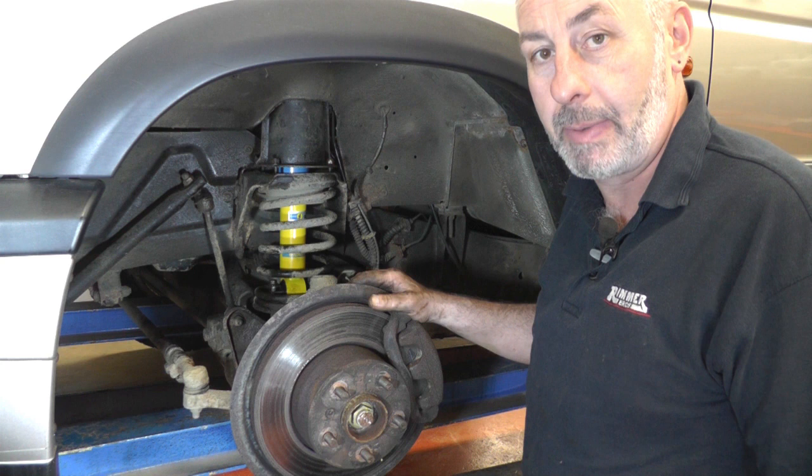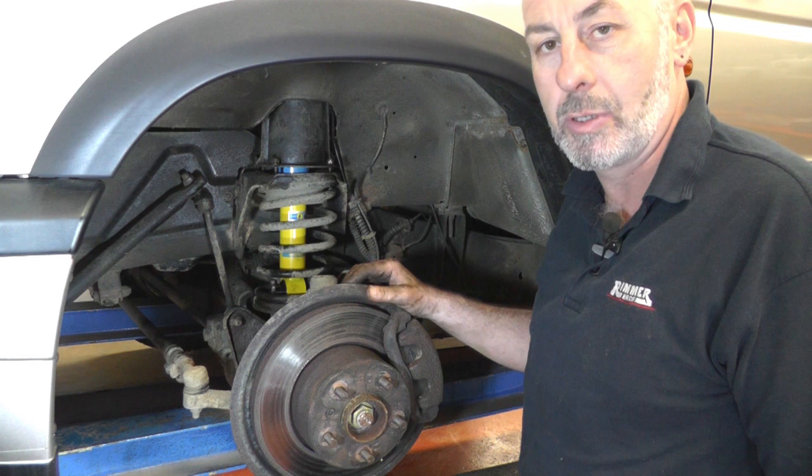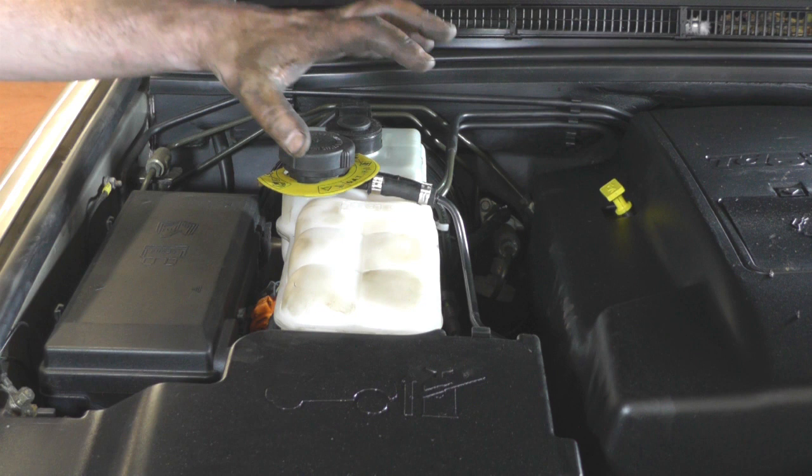We'll move on to the other side after that, which is pretty much the same. The only difference is you need to remove the header tank to get access to the top of the turret. The top two cooling pipes on it are made out of plastic and they're fairly brittle, so I would advise taking those pipes off rather than just holding the header tank out of the way.